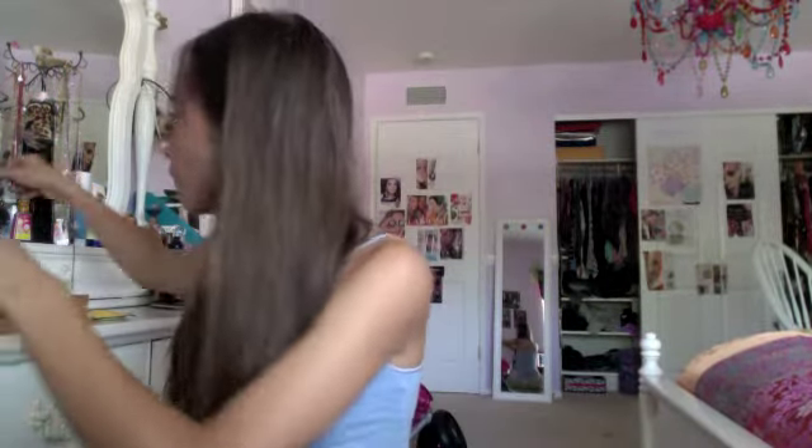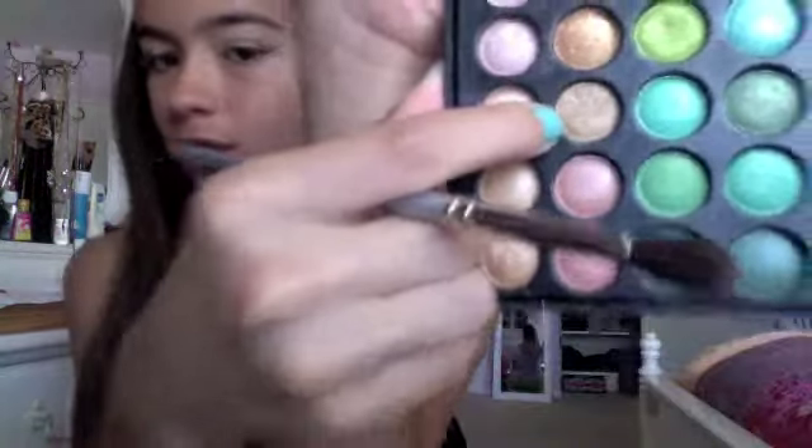I'm going to take a fluffy crease brush and mix that brown with a nice taupe-gold color, then apply this into my crease and a little bit more in the outer corner. This is going to define the crease, make it more visible, and give some more dimension to the look since it is very neutral. I'll wipe off the brush and use it to blend everything out.